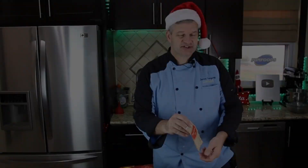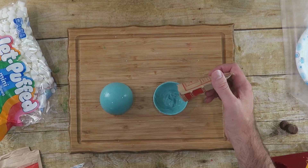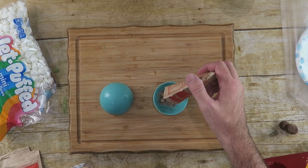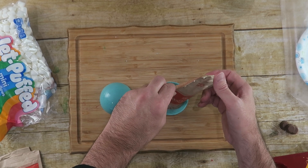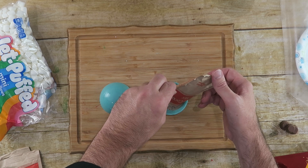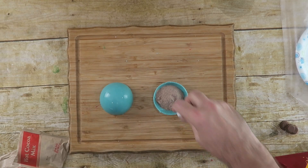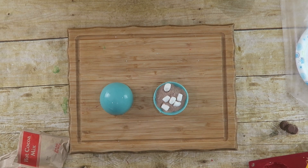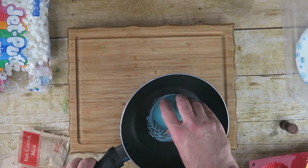Before we do the other half, we've got to fill this half with some cocoa and some marshmallows. I have some hot cocoa mix that came in a little bag — it has little tiny marshmallows in it, but you really can't see them, so we're going to add some more marshmallows. Add the hot cocoa mix and then a few mini marshmallows.